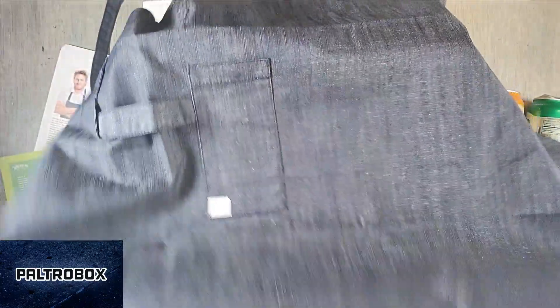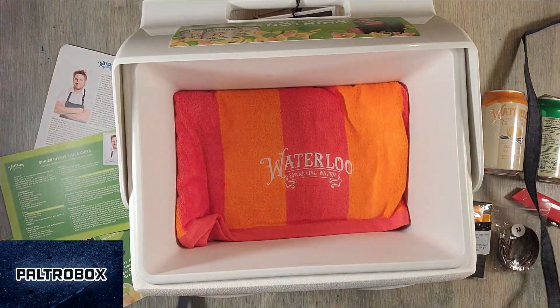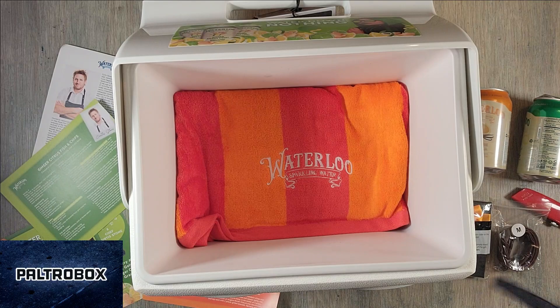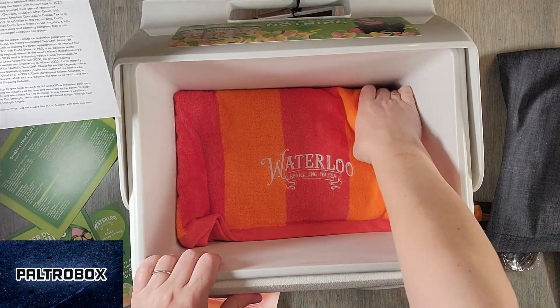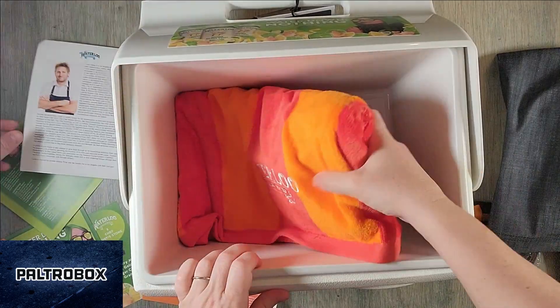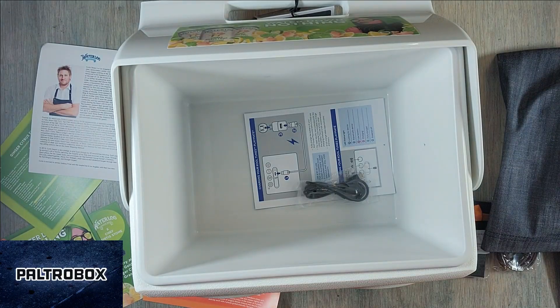I think so — or is that a picnic blanket? No, it is a Curtis Stone apron. Very nice. I like the denim. It's exactly like the one he's wearing. Exactly. And a really cool Waterloo towel and straws.